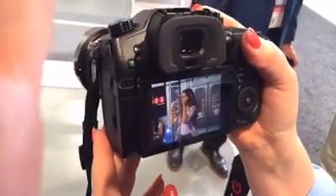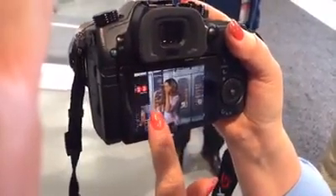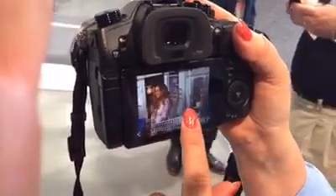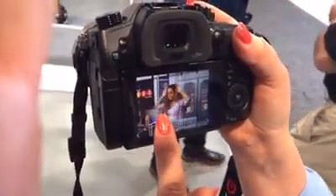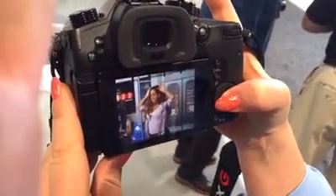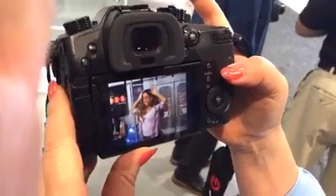We're here at WPPI and we're filming with the new GH5 in 6K photo mode. I just filmed this dancer and I can go through the frames one at a time, pick the frame that I want and press save and hit yes. It reduces the noise and there we go.